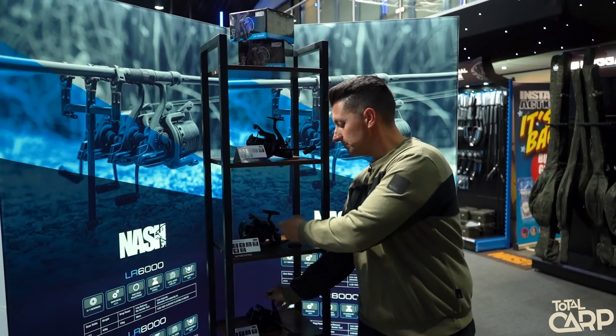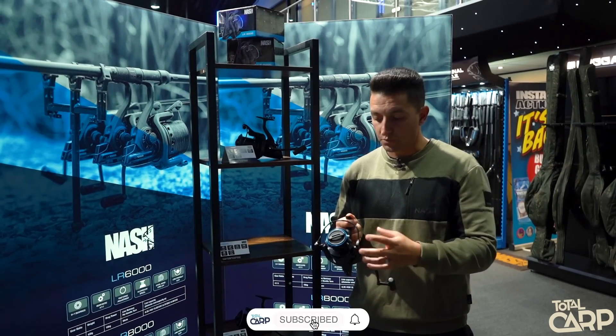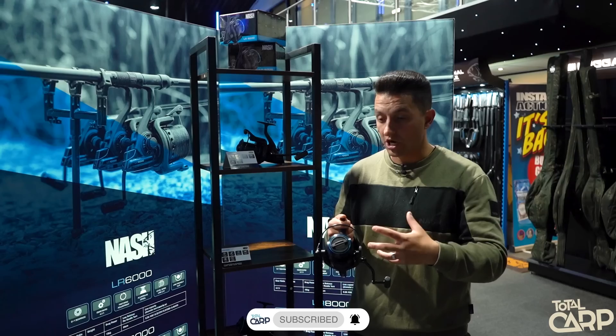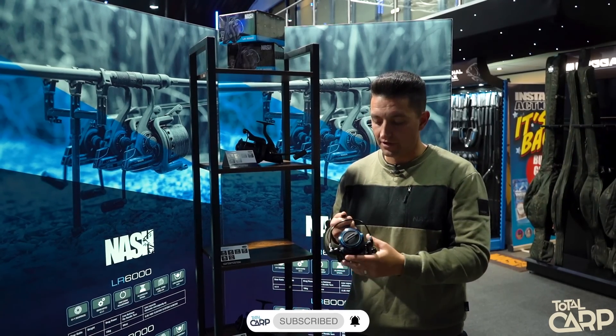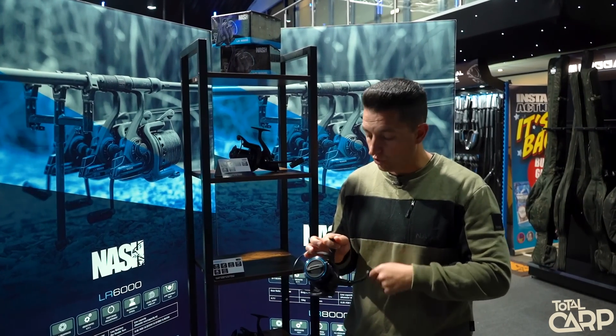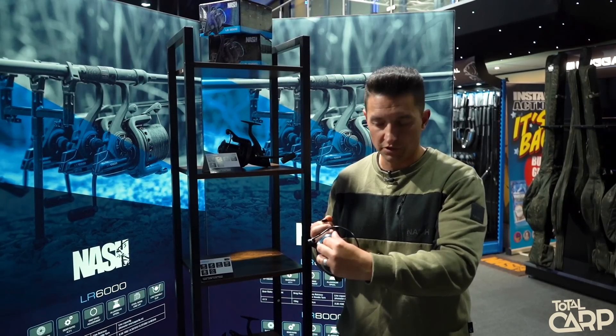Moving on to the 8000 model — that's pretty much a utility reel with regards to the spool dimensions. Whether you're fishing a 12 foot rod or longer, or a scope and you want to chuck maybe that little bit further, that is perfect for absolutely everything. Super smooth in all aspects, lovely detailing on the spool and a super smooth drag.